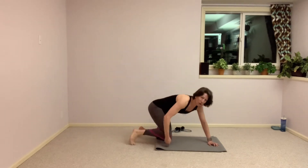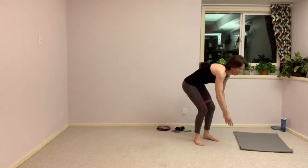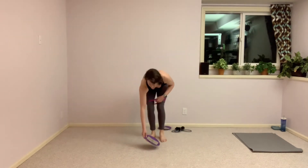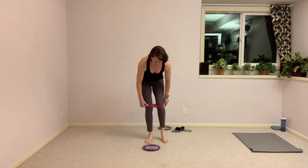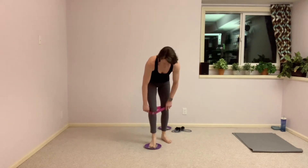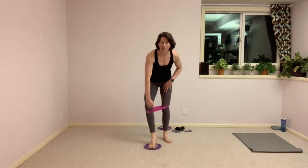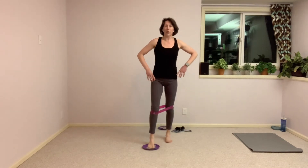Go ahead and slip that band right back onto your legs. Send that mat off to the side — we're coming up to standing. We're going to grab a disc; this time we just need one disc. We're going to place the left foot on the disc and slip that band down below the left knee but above the right knee, so it's on a little diagonal. Left foot on the disc, right foot on the floor.